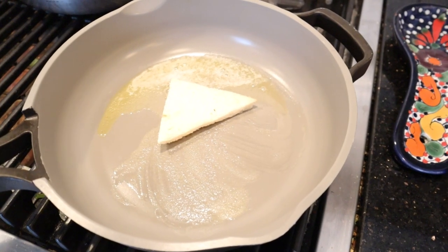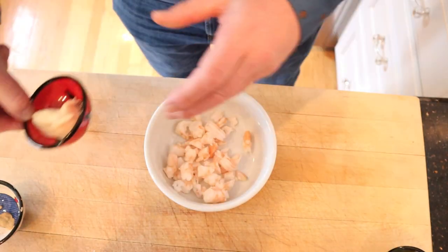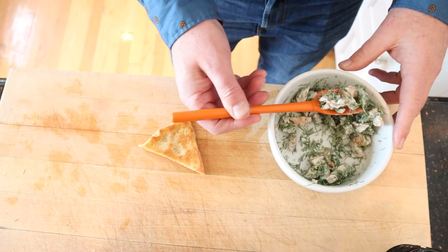First thing we have to do is toast up a piece of bread with the crust removed in some butter. While the toast is toasting, we're going to take chopped shrimp, mix it with mayonnaise, Dijon mustard, and a mess of dill, chopped. And we put that onto a piece of the toast.